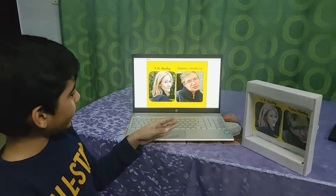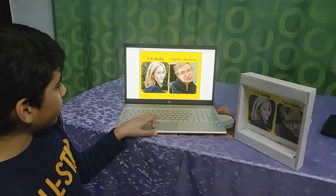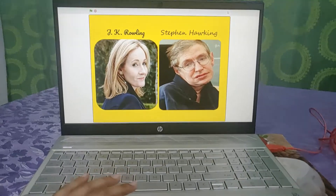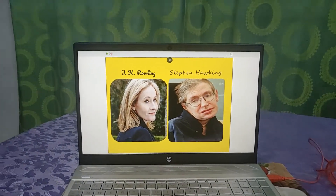If you don't have the Makey Makey, you can use the Scratch link in the description and click on the images for the same information. J.K. Rowling wrote the two best-selling series.